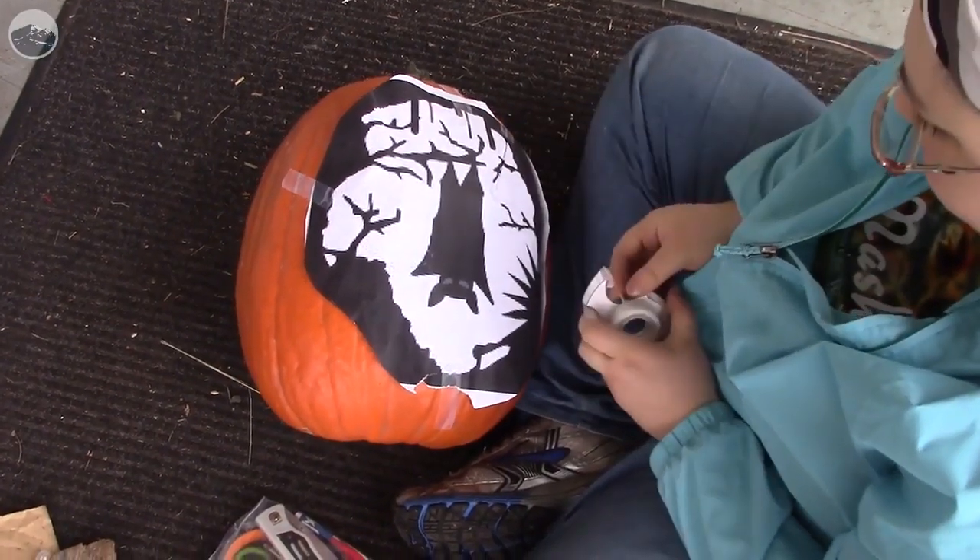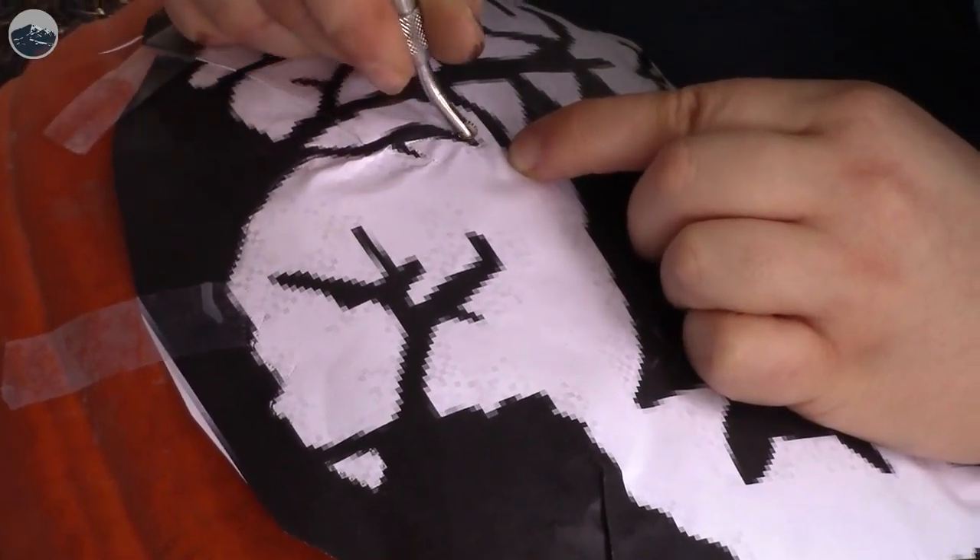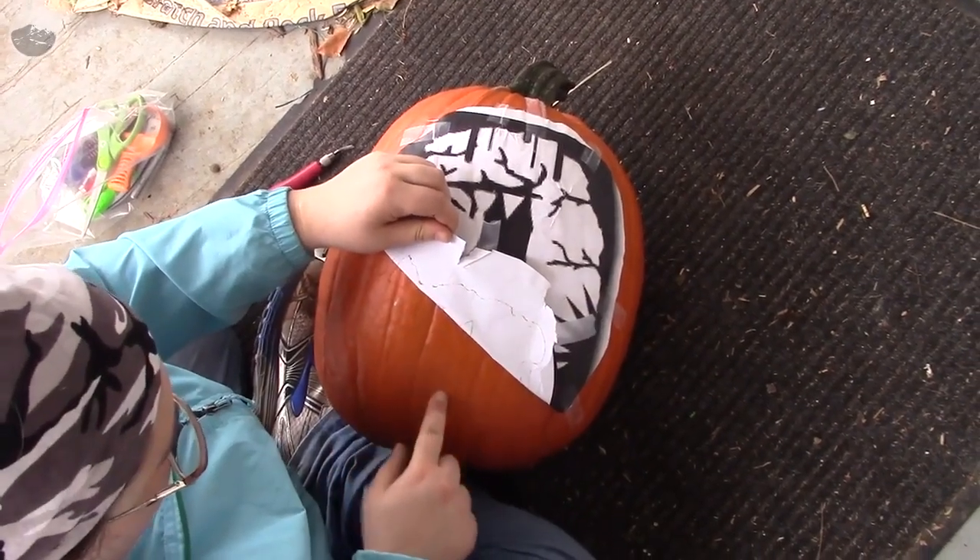My name is Julia Stark, and Halloween's my hobby. See the trace image right there?